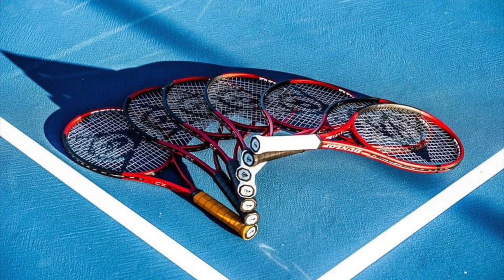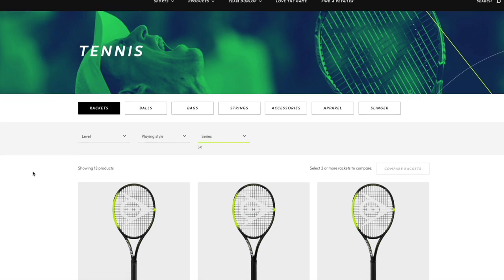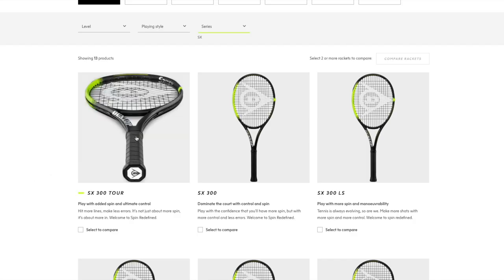The CX control line has really nice rackets — I really like this line of frames and could easily take one into a tournament, especially the CX200 Tour. It's my favorite Dunlop line and suits my style well.